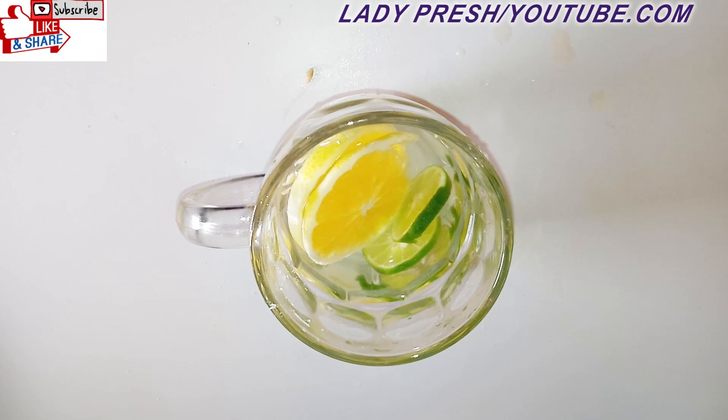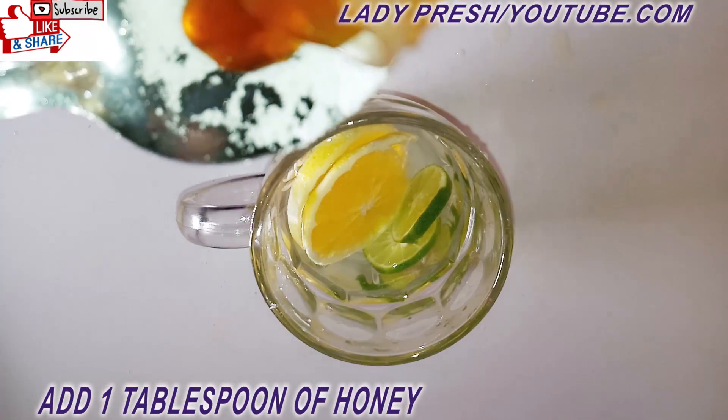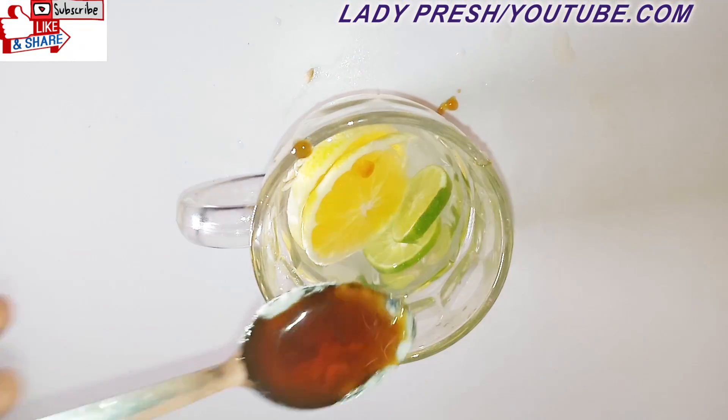The next thing you're going to add again is your honey. I'm just going to add one tablespoon. Then you're going to mix them, stirring for about 50 seconds.